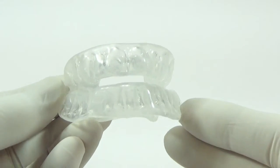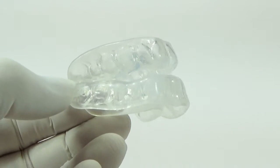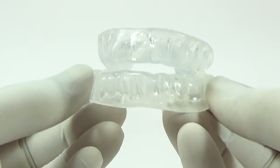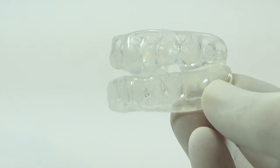Our custom device addresses all these issues by fitting your mouth perfectly. Created from dental impressions that we teach you how to take, it's perfectly designed to fit your dental profile with no dental visits and everything achieved in your own home.